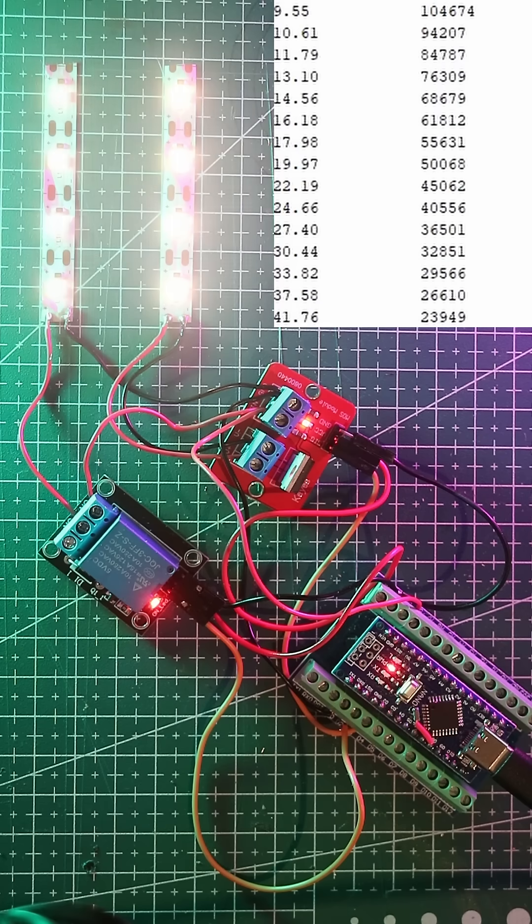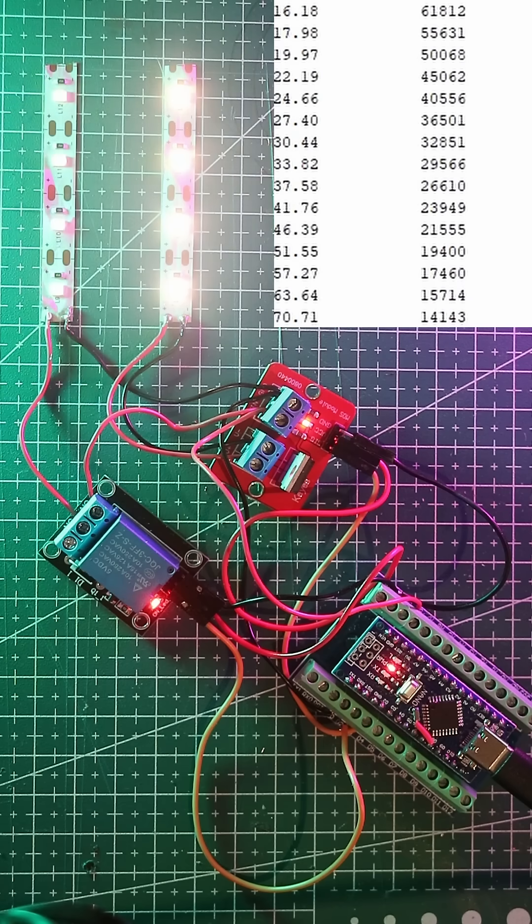MOSFETs are silent, fast, and durable. Relays still have their place for isolated AC switching. But when it comes to precise or high-speed control, the MOSFET is superior.